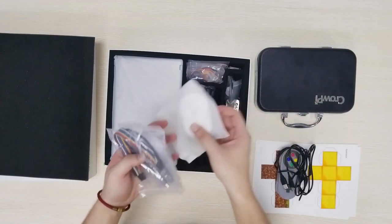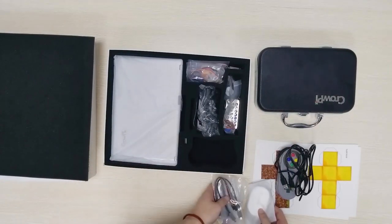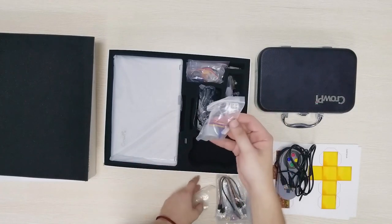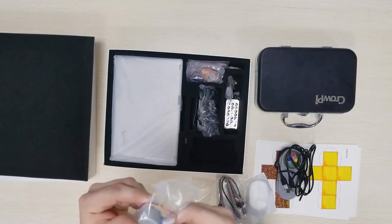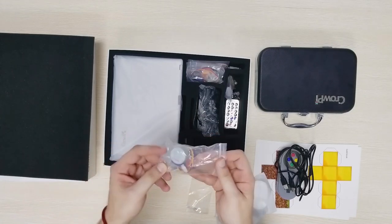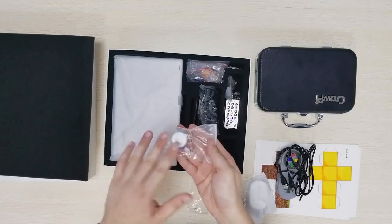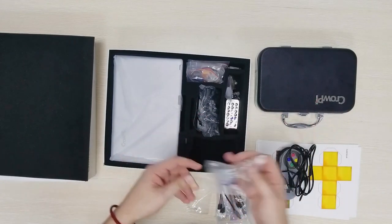Alright we have the mouse which is right here. Then we have the step motor which we can connect into the CropEye. I guess I haven't opened it yet but I guess we can connect it right the same way we connect it to the CropEye 1.